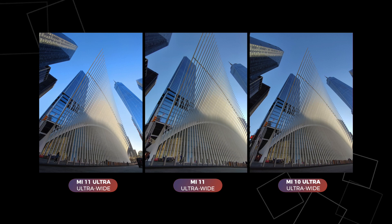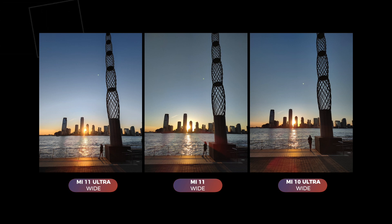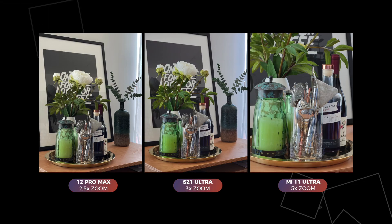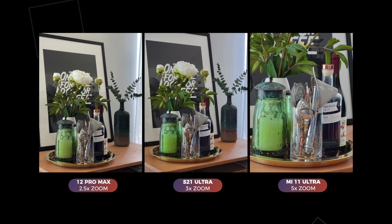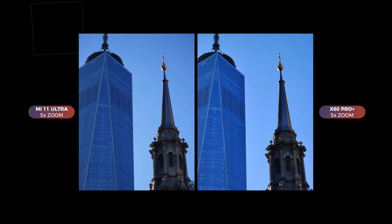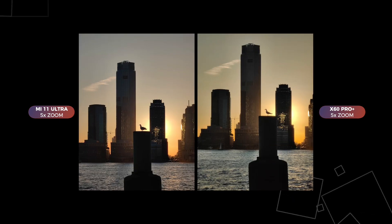The Mi 11 Ultra is much better than the Mi 11 in trickier shooting conditions, and it's a big improvement over last year's Mi 10 Ultra in terms of color accuracy, dynamic range, and low-light performance. Let's take a look at that telephoto lens. For everyday use, I prefer the 2.5x and 3x zoom lenses on the iPhone 12 Pro Max and the S21 Ultra — 5x just seems too much. The only other camera in its league with a 5x optical zoom lens is the Vivo X60 Pro Plus. In a side-by-side comparison, the Vivo has a slight edge in sharpness and luminance, but the Mi 11 Ultra did the better job in this silhouette photo of seagulls during sunset.